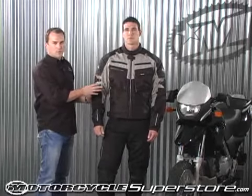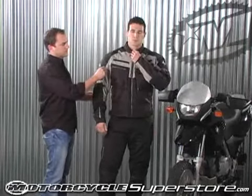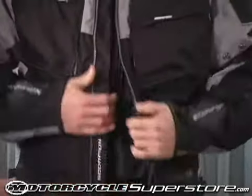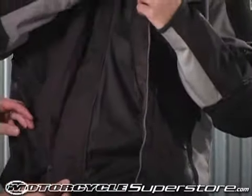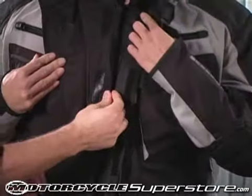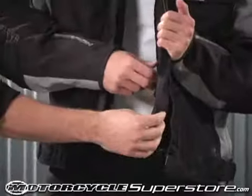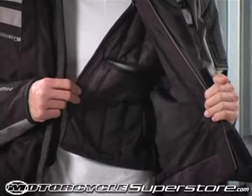This jacket is fully waterproof with a removable waterproof inner liner and a removable thermal vest. You can simply unzip the front portion and the waterproof liner zips out of the side here. It's got a full zip that goes all the way up around the neck, and then you've got a storm flap with a rain gutter so water doesn't penetrate inside — it gives it a place to escape. And inside of the windproof waterproof liner is your thermal liner.